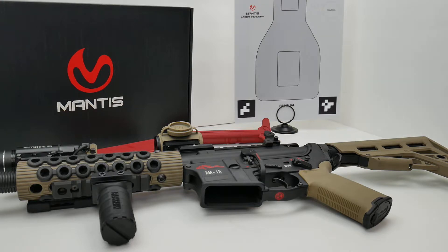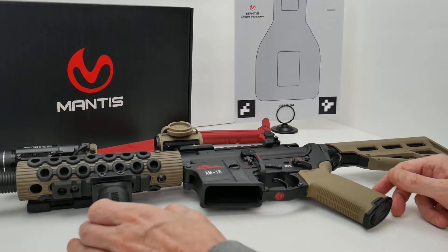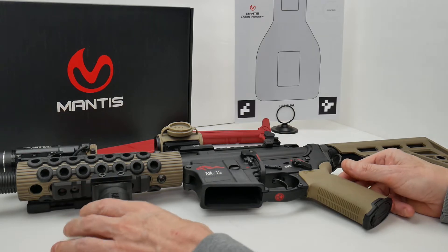I've got my registered SBR out here on the table. I already have my bolt carrier group and charging handle removed, no magazine, and the firearm has already been cleared.